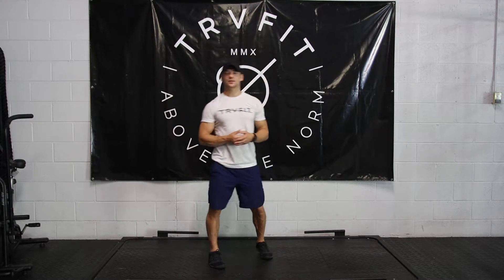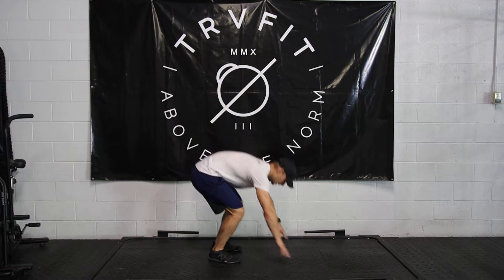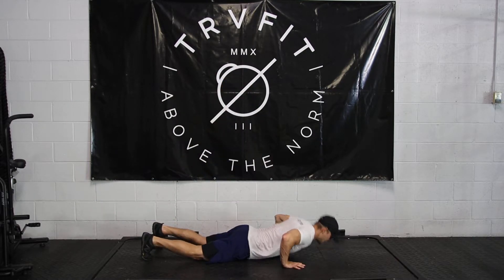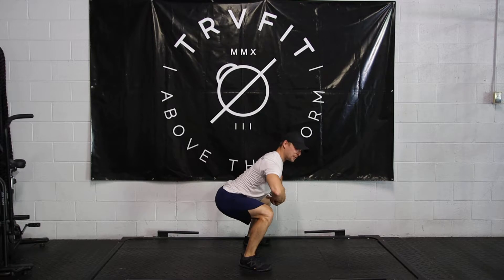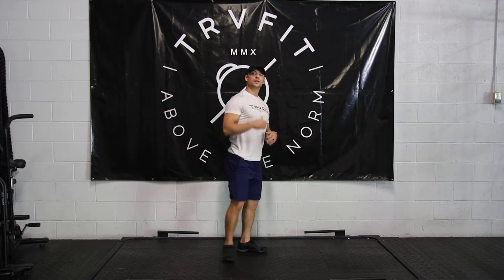On today's workout, the first exercise is a burpee. Make sure to get your chest all the way to the floor on the burpees. Then push your hips back and stand tall with a flat back. Don't get lazy on them.